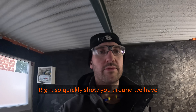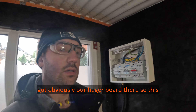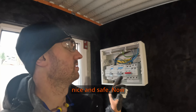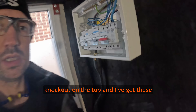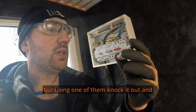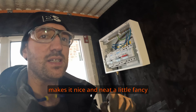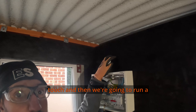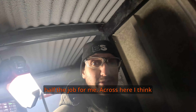So quickly show you around - we have got a Hager board there, which is ready. I populated it yesterday so it was nice and safe. These have got a square knockout on the top and I've got these little adapters for conduit. We knock it out, that clips in, and we drill that all out - makes it nice and neat, a little fancy touch.